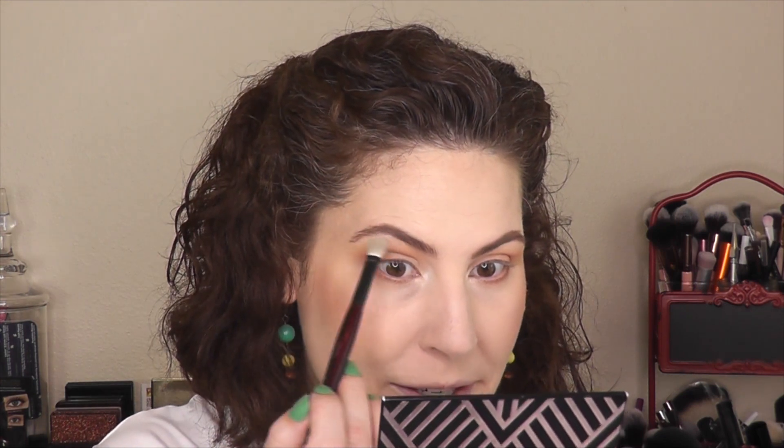I still look crazy — I suppose that's all right. I'm going to grab this shade Luna right here and throw that in the inner corner and in the arch of the brow. It's a really pretty shade, brings a lot of light to the area. I don't feel like it's too, too shimmery — maybe I'm wrong, maybe I don't see it the way you're seeing it right now.